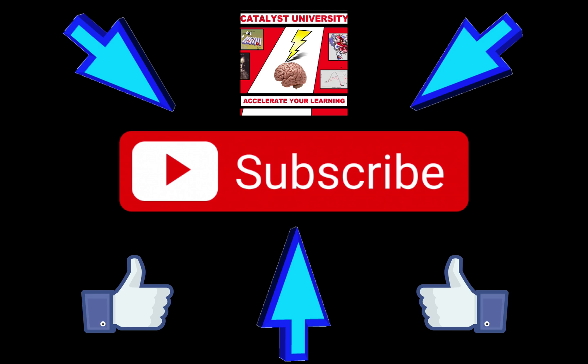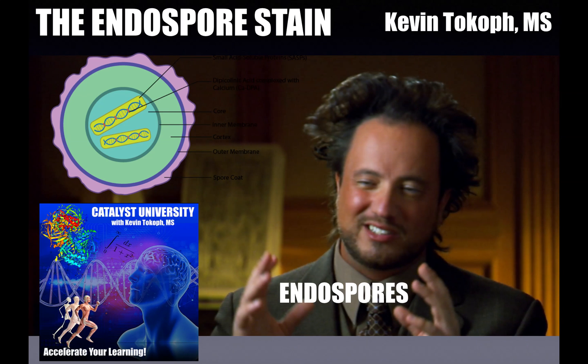Welcome back to Microbiology Lab. My name is Kevin Tokoff. Please make sure to like this video and subscribe to my channel for future videos and notifications. In this video, we're going to discuss a second stain that we did an experiment for, and that's called the endospore stain.